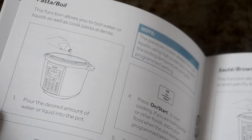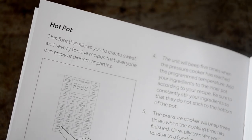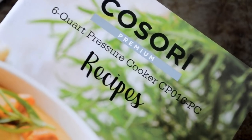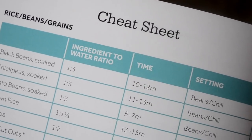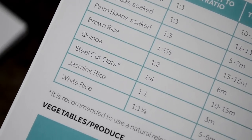I won't lie — I've always been nervous about using a pressure cooker. But the step-by-step instructions in the manual made me so comfortable. The enclosed recipe booklet makes things even easier because it includes a cheat sheet which shows you different things to cook: beans, grains, rice, meat. It gives you the ingredients-to-water ratio, the timing — everything you need to know about this cooking process.